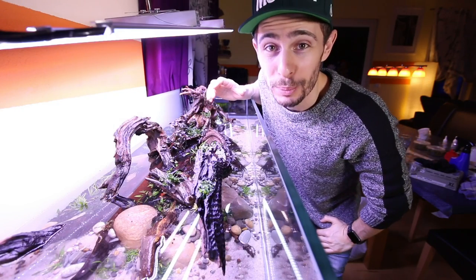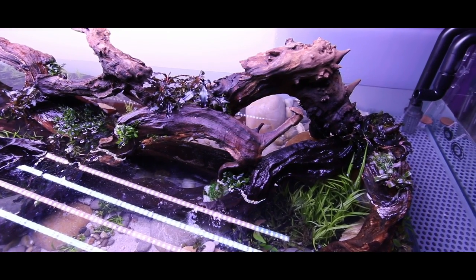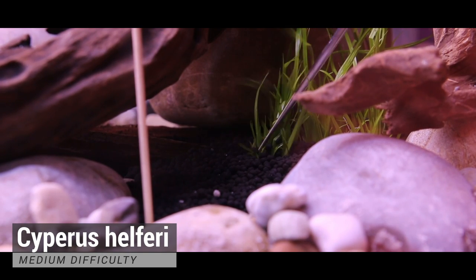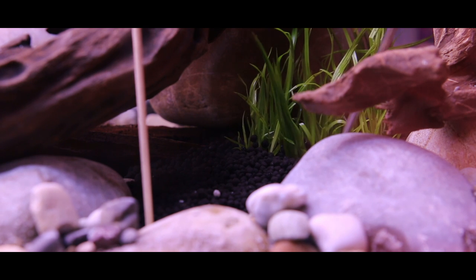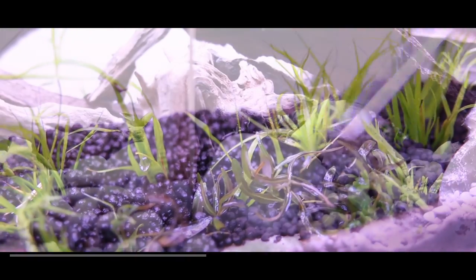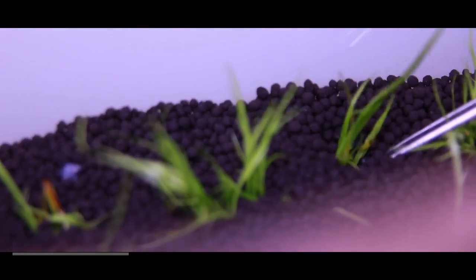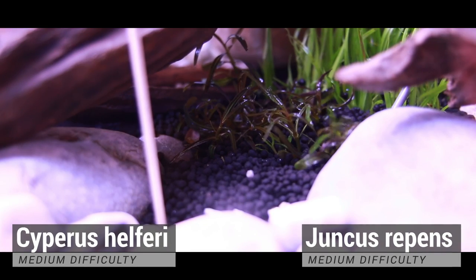Okay guys, now it's time to talk about plants. Meanwhile, there's already water inside because we let the water run in slowly. The entire planting process started with Saiparis helferi in three major soil pockets in the middle of the island. The Saiparis helferi was side-planted with Hygrophila Uruguaya and Cryptocoryne Hobbit. Three major pockets were also created in the back where Saiparis helferi was mixed with Juncus repens, and some Hygrophila Uruguaya found its place in the background as well.